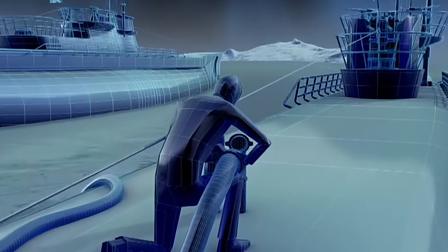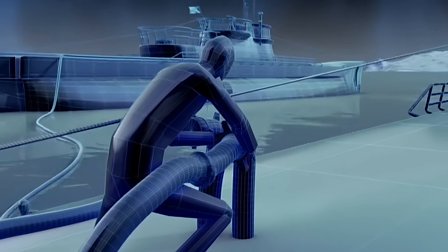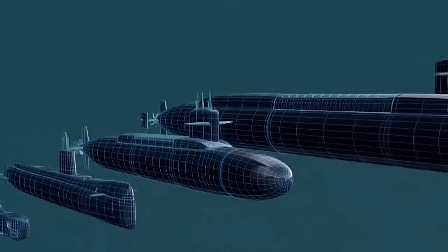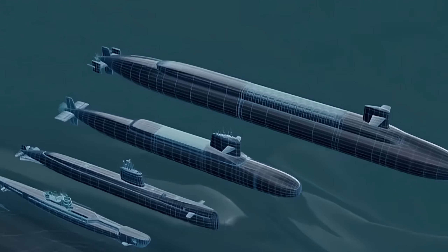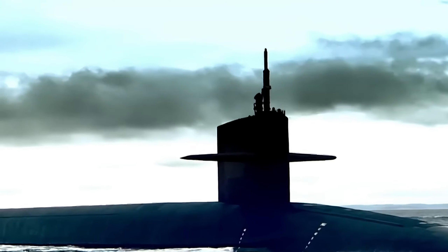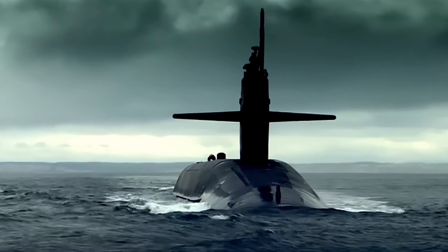When the torpedo-carrying submarine ran out of fuel, both submarines would surface simultaneously. Crew members would then manually connect fuel hoses, a dangerous process that took at least 5 hours to complete. If they were discovered by the enemy during this time, it would result in an explosion and death. Because of these challenges, submarine development stagnated for a long time.